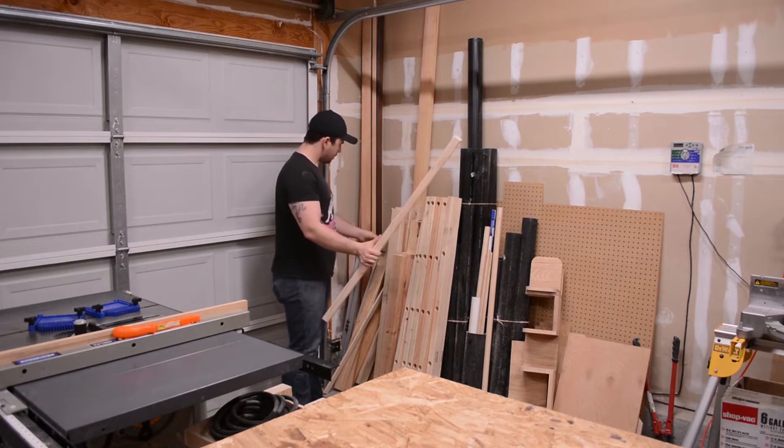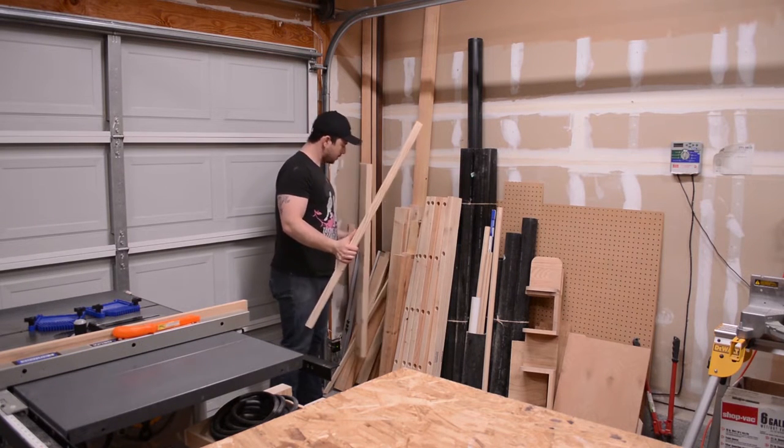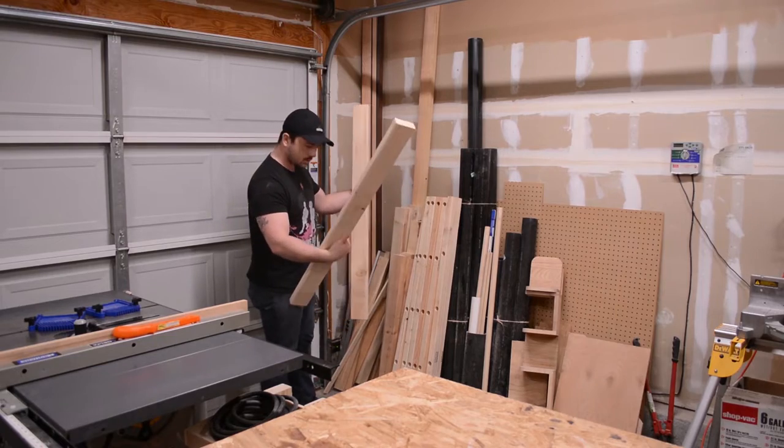Hello everyone and welcome to my shop. Today I'm going to be building a scarf rack for my wife out of some scrap 2x4 lumber.